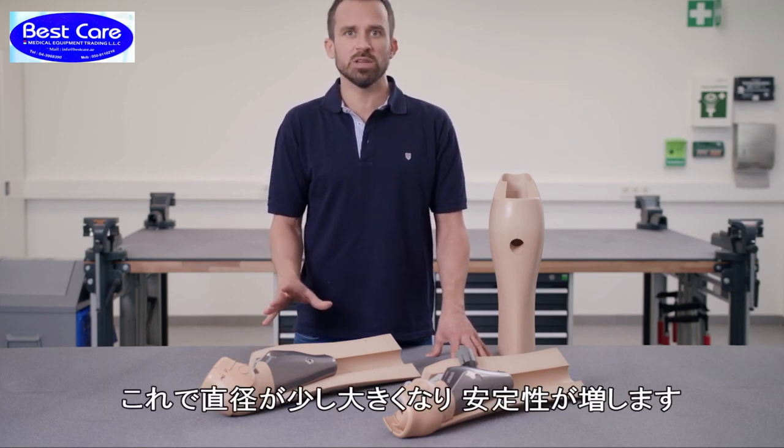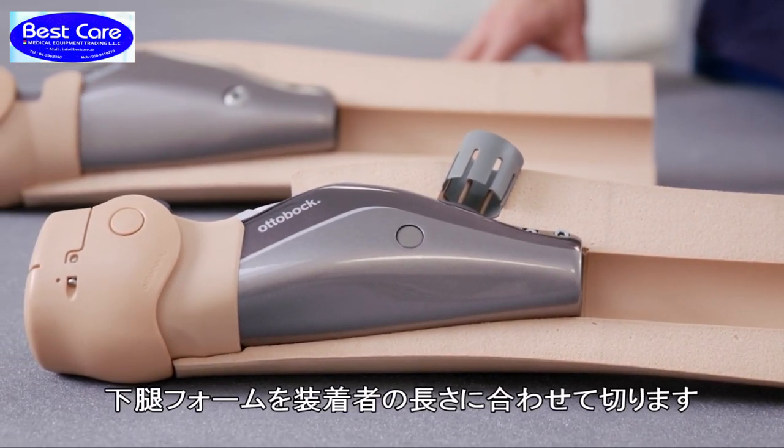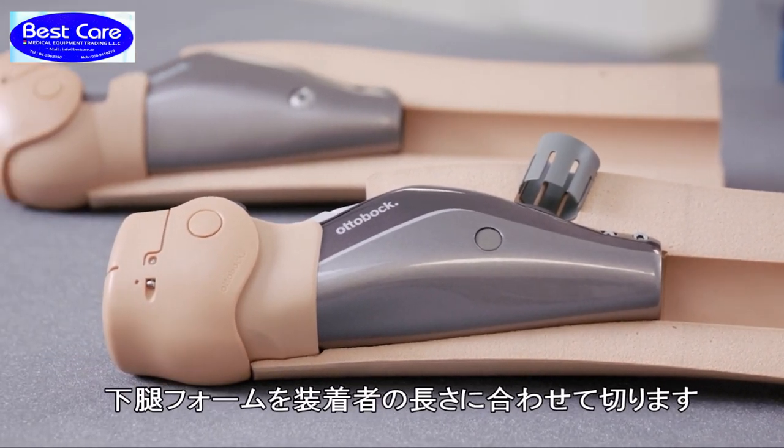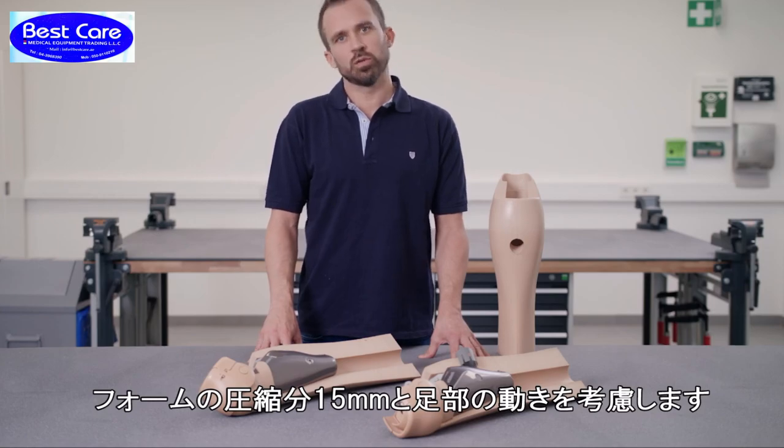Now you have a diameter that is a bit bigger and offers greater stability. The shank is now shortened according to the user's measurements, taking into account a compression measurement of 1.5 cm and the foot position.